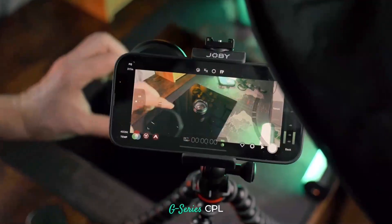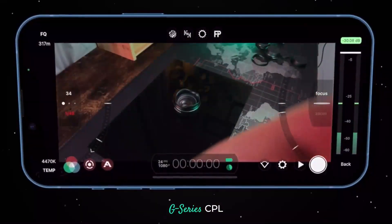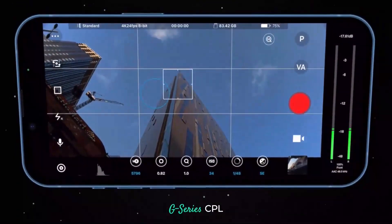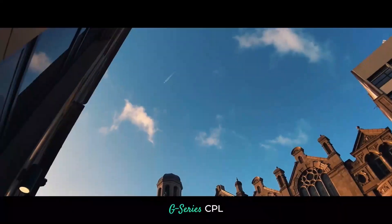The CPL, on the other hand, effectively removes unwanted reflections, like in this product shot. It enhances colours and contrast, and manages glare from the sun for more vivid results.